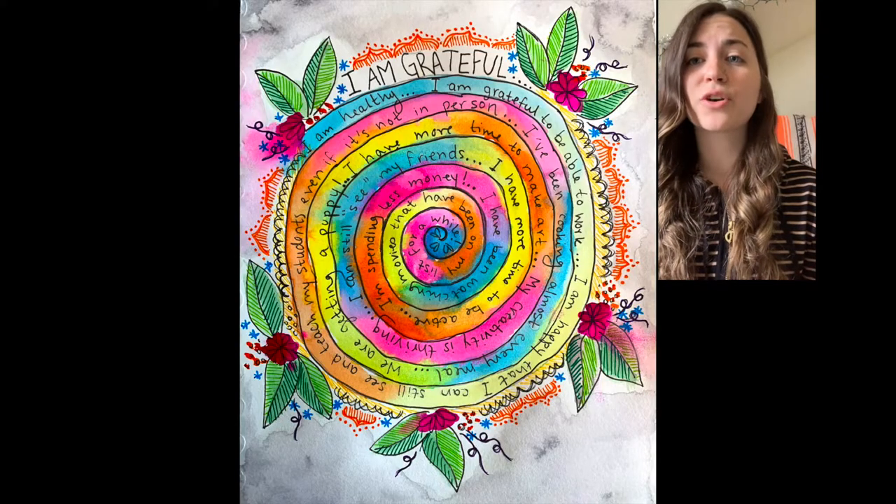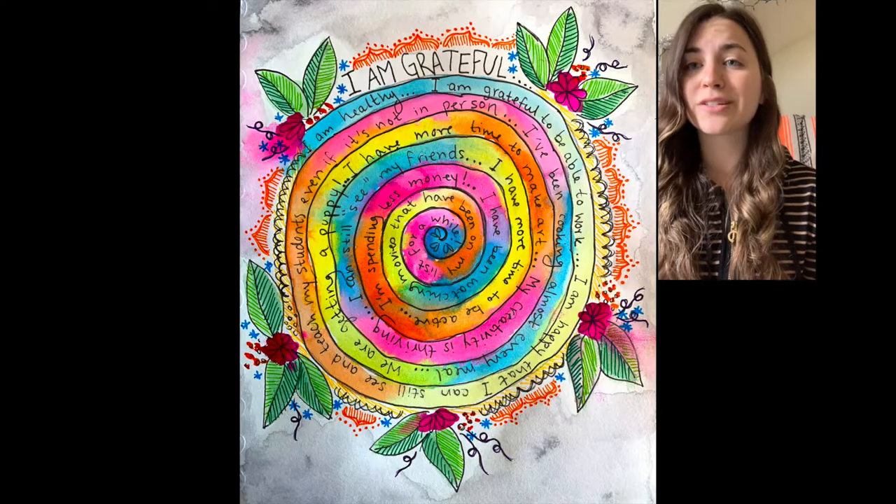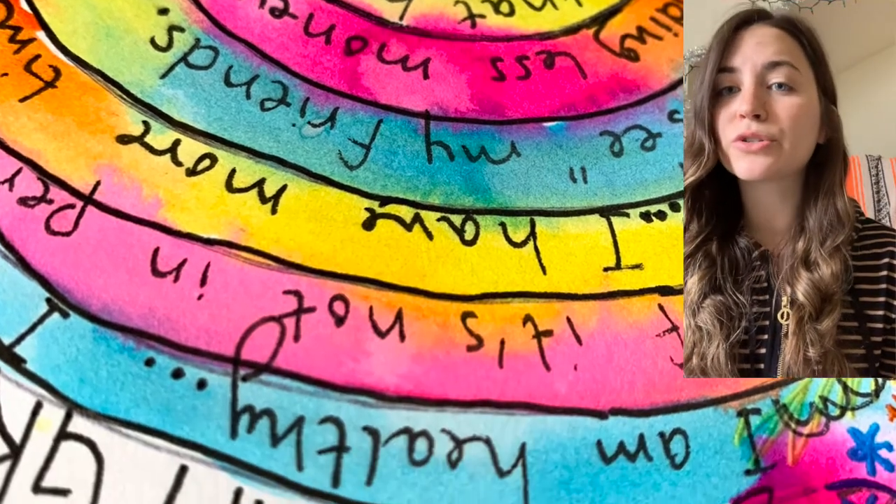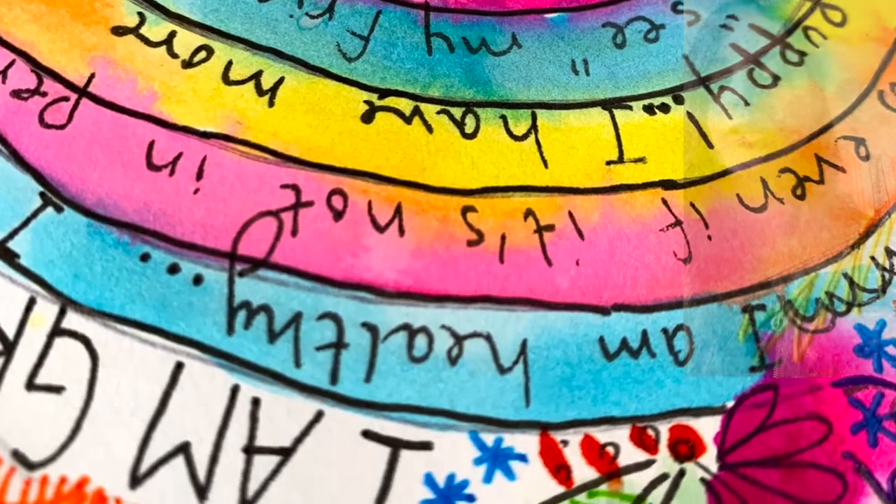I'll show you my example. This project is pretty relaxing and allows for a moment of positive reflection during a time that is really crazy for all of us. Your spiral doesn't have to have sentences necessarily — it can be words or small pictures and beyond. So what are you grateful for today?